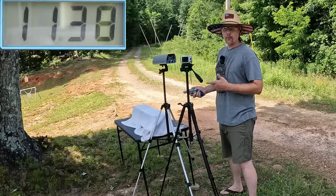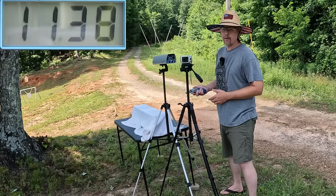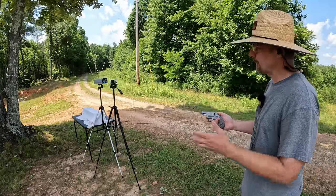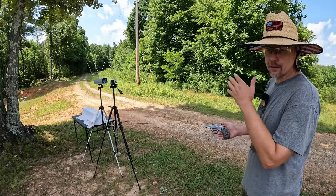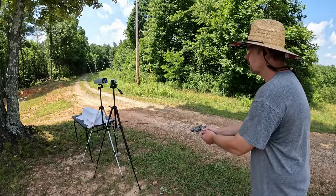Our three-round average on the 327 Magnum is 1138 feet per second — pretty decent speed out of this two-inch revolver. Let's get all this reset and check out that 357. Here we go with the 357 — this is going to be interesting. It's a heavier round but it has a bigger case, so more powder, more velocity. I think we're going to be pretty even even though there's a weight difference. Let's see what we got — three rounds.